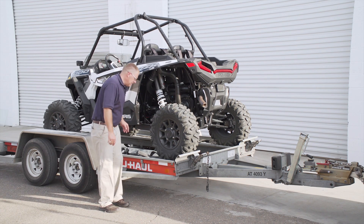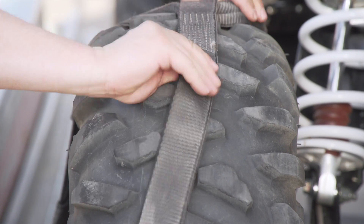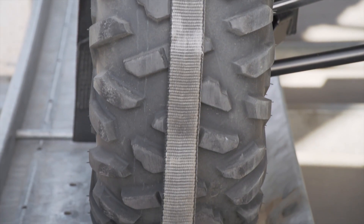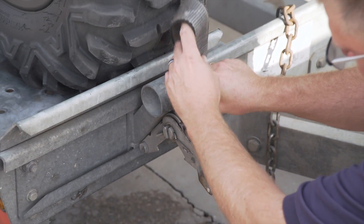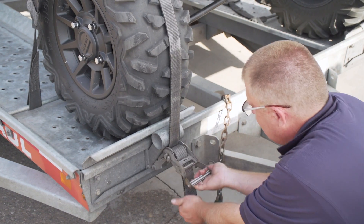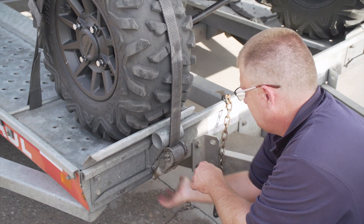Let's go ahead and strap down the tires. You're going to want to center the tire strap around the tire, then center your ratchet spool to the center of the tire, and then insert your strap into the ratchet spool. Now let's go ahead and repeat the same steps on the other side.